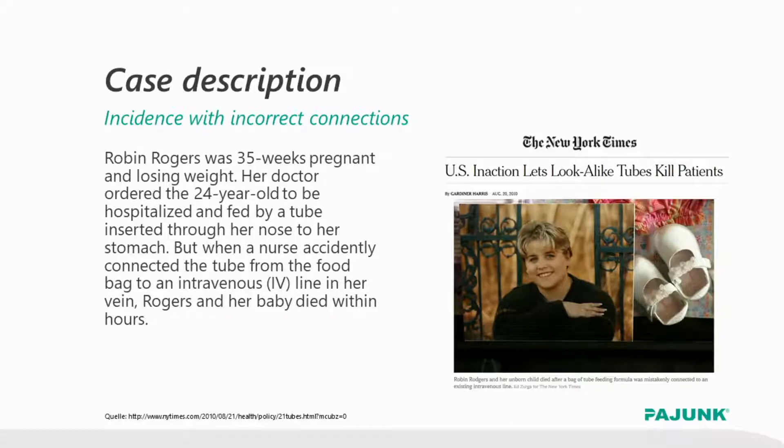In her 35th week of pregnancy, she was submitted to a hospital for loss in weight. There she received enteral feeding. Unfortunately, the tubes were mixed up and the enteral feeding tube was connected to the IV needle. Robin Rogers and her unborn child did not survive this mistake. This is just one of many examples that proves that non-interchangeable patient tubes increases safety for patients.